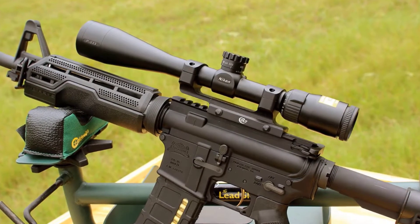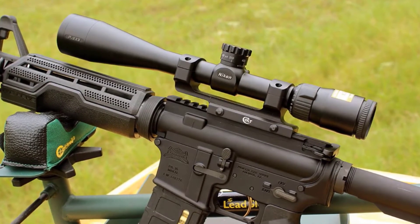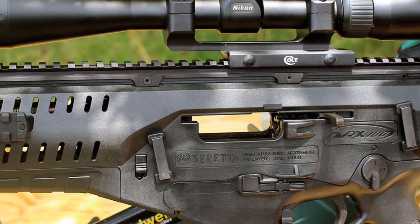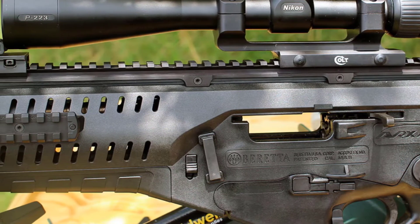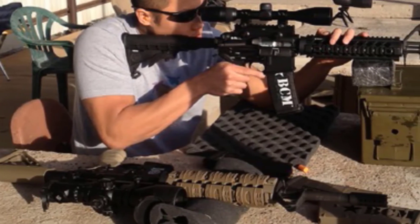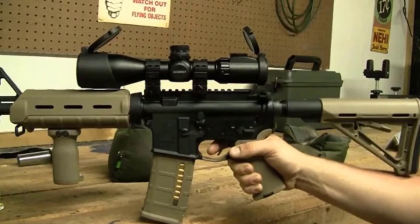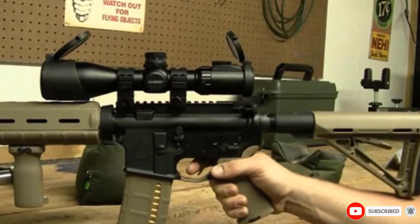This scope is versatile and can be used with rimfire, shotgun, or rifle, giving great value for money. Nikon engineered the 4-12x40 to have all the precision and ruggedness needed to shoot at 100 yards at least with extreme precision. However, the Nikon Pro Staff is expensive. Even so, it is the best choice for pros and amateurs looking to achieve supreme precision and great targeting.